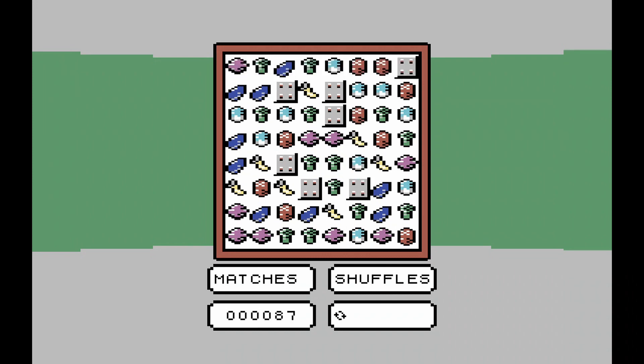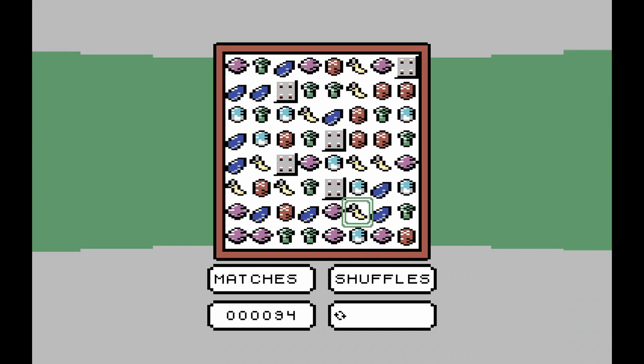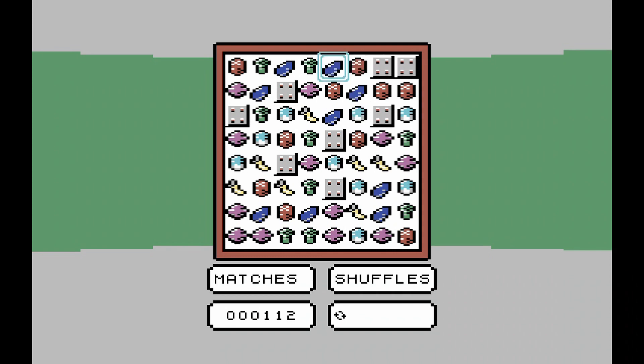Vegetables that are removed are replaced with more, and ones above drop down to fill the gaps in. Solid metal blocks appear during the game that can't be moved manually, and these can only be removed when entire rows or columns are destroyed, or when they are matched with other blocks in the same way as the vegetables. The game continues until you can't match any more veg. Initially you are allowed to shuffle the play area, but you can only start with one of these shuffles. More can be earned during play if you manage to match five vegetables in a row, but once these shuffles are all used up, it's game over.